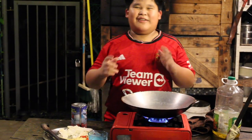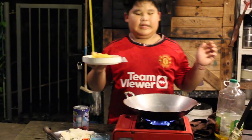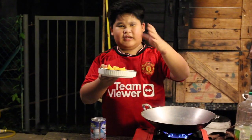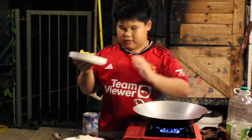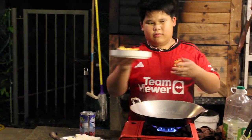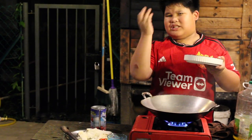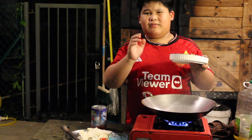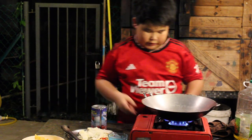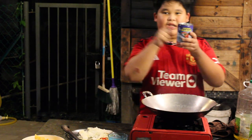Sorry guys, I forgot one ingredient. This is called — in English we call it sour eggplant, but it's not the size of a regular eggplant, it's round. It's sour. We cannot just fry it, we need to put water and boil it — maybe around 10 minutes. After 10 minutes we're gonna reduce the water, then put in our sardine.